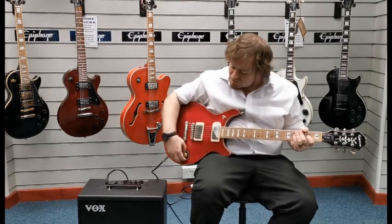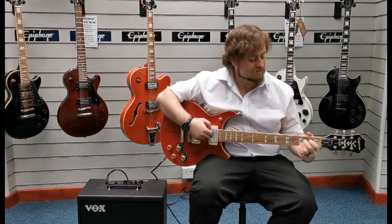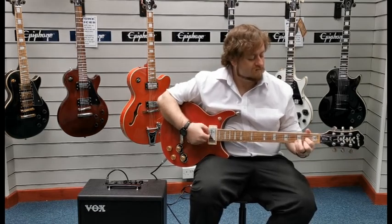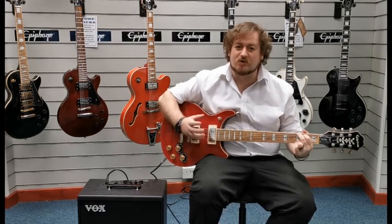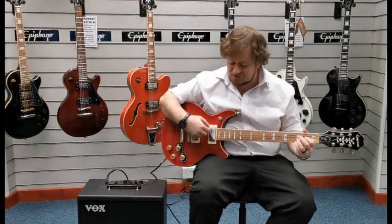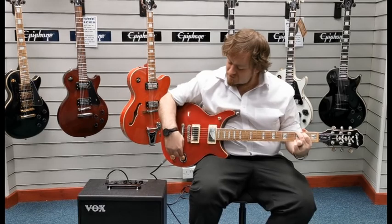If I move them into the up position, they're now configured to single coil pickups — you can hear it's a bit brighter. That's your up position, and then back down.